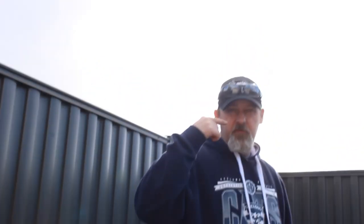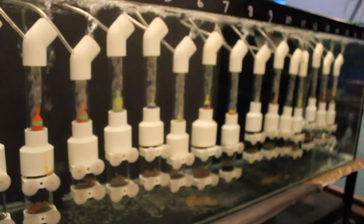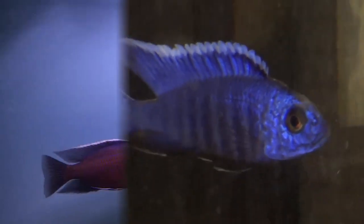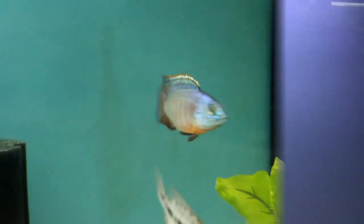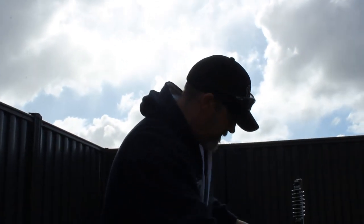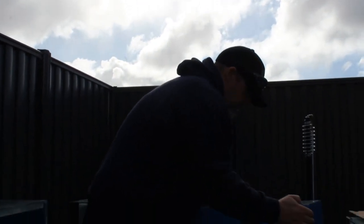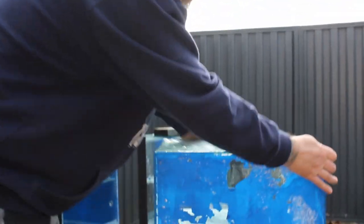G'day guys. Just going to drill a few tanks. Got young Parker on the camera today, just drilling these tanks.